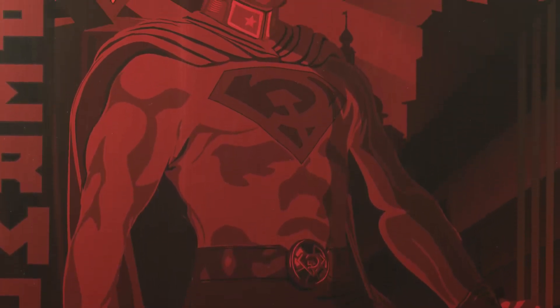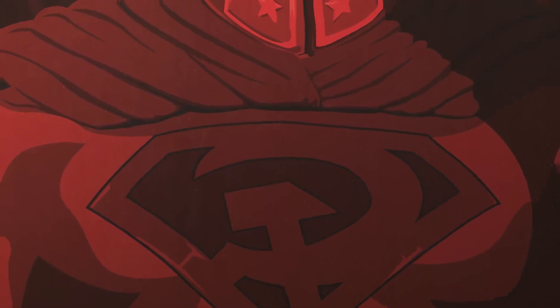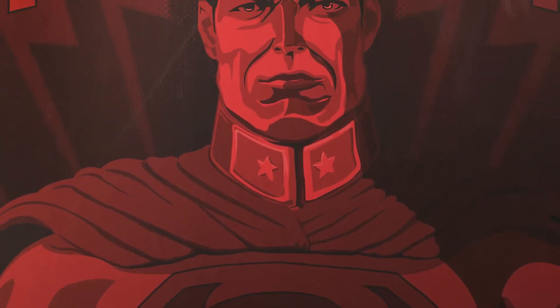Hey everyone! Welcome to the unboxing and photo review of the Red Sun Superman Premium Format Figure from Sideshow Collectibles. I'm really excited to see how this one came out in production, so let's crack it open!